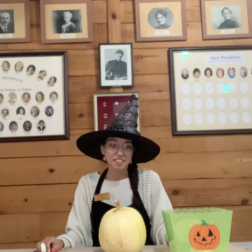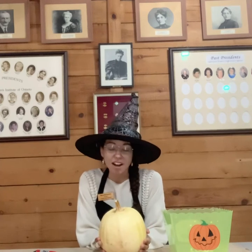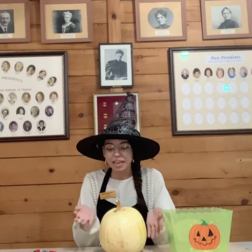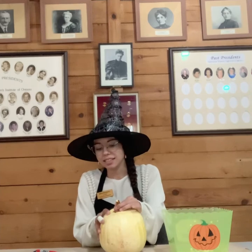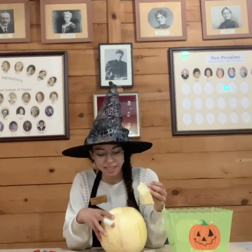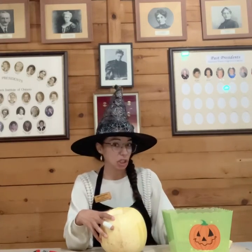Today I'm working with my very favorite kind of pumpkin. This is a ghost pumpkin that I got from De Vries Fruit Farm, and I like ghost pumpkins because they're a little easier to carve than regular pumpkins. I've already gone ahead and cut into the top of this one. A ghost pumpkin is a little foamier, a little bit spongier inside — it's less slimy and gooey.